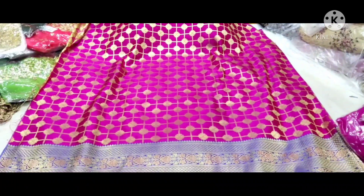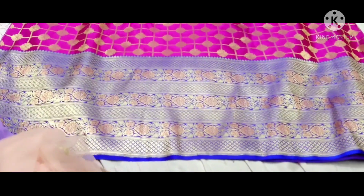So in Banaras, it has checks and butter. Checks and butter with a royal blue color.